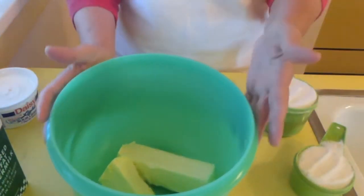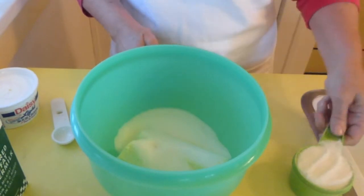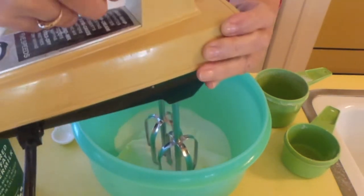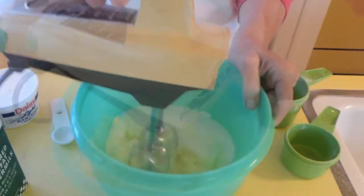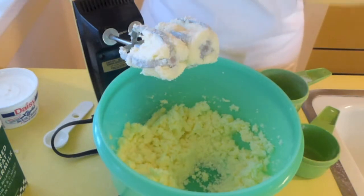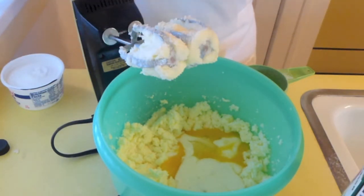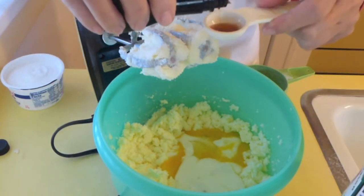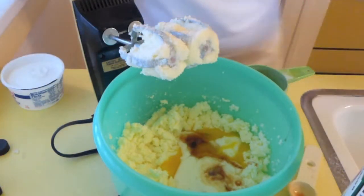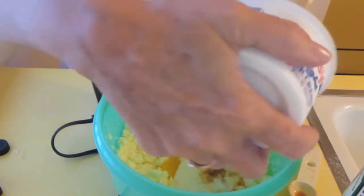We're going to begin by adding a stick and a half of soft butter with a cup and a half of sugar. Let's just blend that. Now we're going to be adding our three eggs, two teaspoons of vanilla, and eight ounces of sour cream.